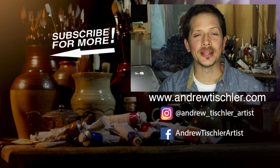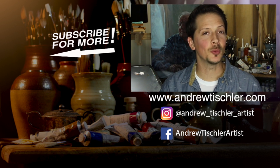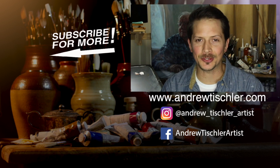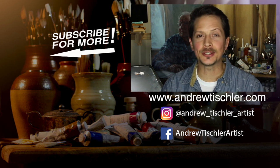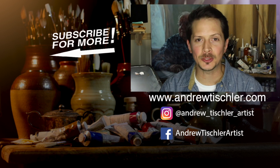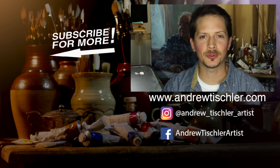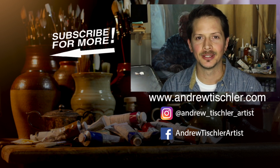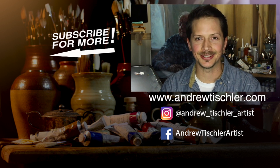Now if you like this video, hit that like button for me. And if you want to come back for more painting videos just like this one, make sure you subscribe to this channel. You can find me on Instagram and Facebook, and most importantly make sure you subscribe to my website at www.andrewtishler.com. Thanks so much for watching. I'll see you again next time.